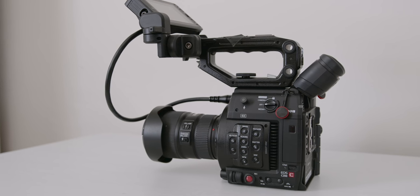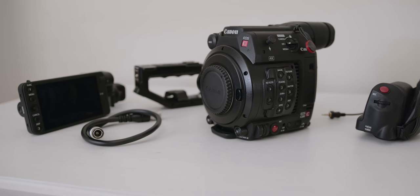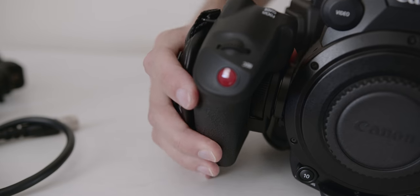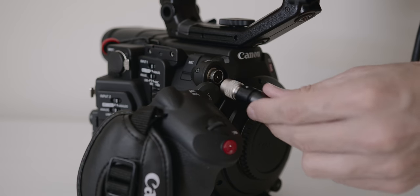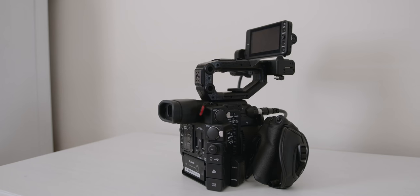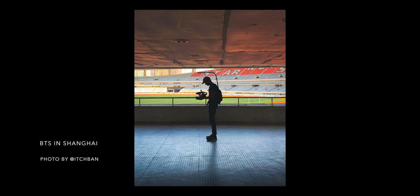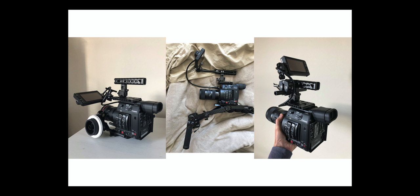The cons of the C200. The size and form factor when fully built up — you need to assemble the C200 in order to start shooting. You need to add the handle, side handle, the screen, the cable, etc. It takes time and when you travel you need to bring quite a bit of gear. Once built it's quite comfortable to hold, though. Walking around with the C200 is also not always ideal — I've actually been stopped by the police in Europe because they thought I was part of a television show and I didn't have a permit.